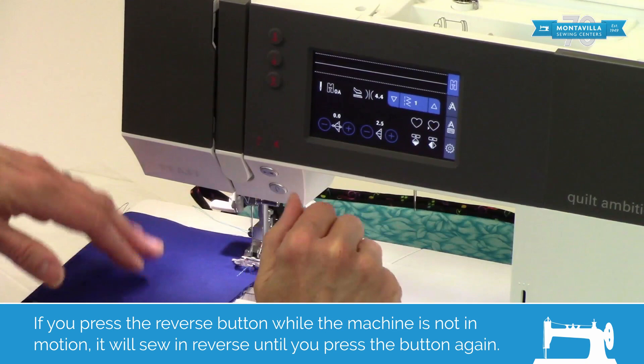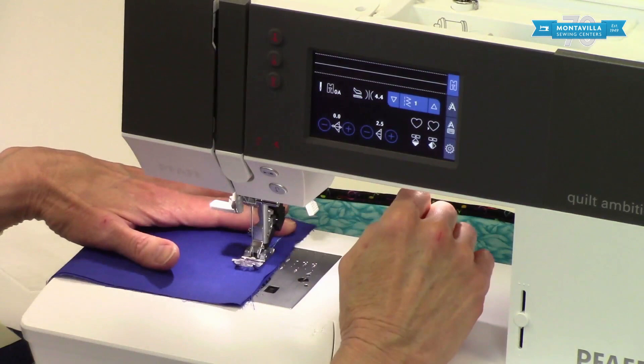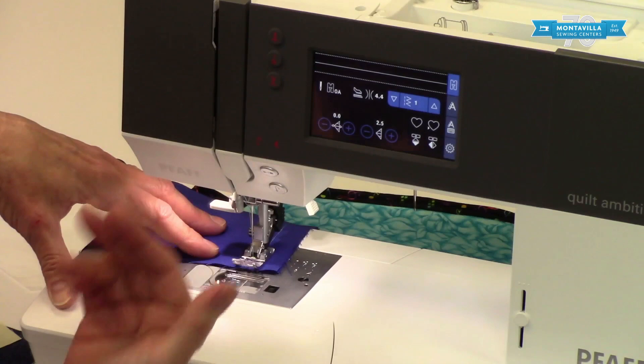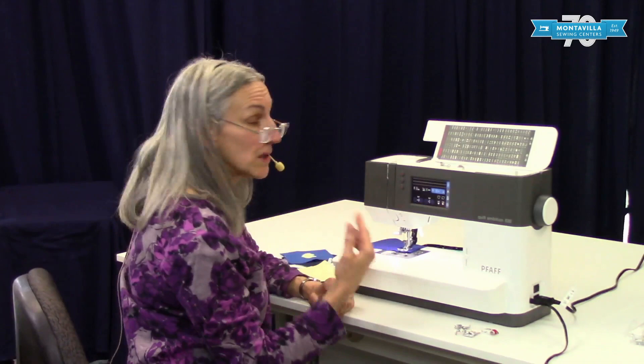I'm going to show you again how to stop at the end of your seam. You need to make sure that you keep your machine sewing in motion. Going slow, getting ready to stop — press, hold, let go. Did you see how it reversed directions? That's because the machine was in motion. It may take a little getting used to, but it's a really useful way to seal off the ends of your seam.